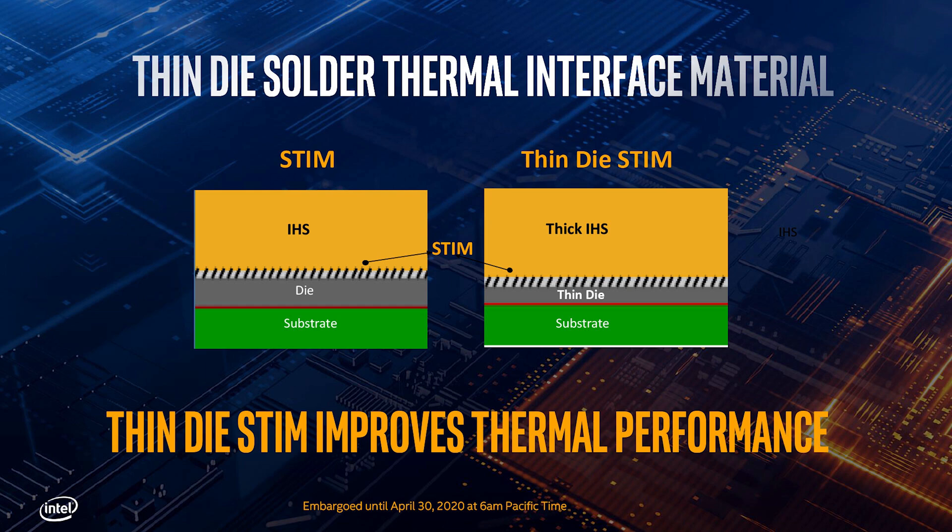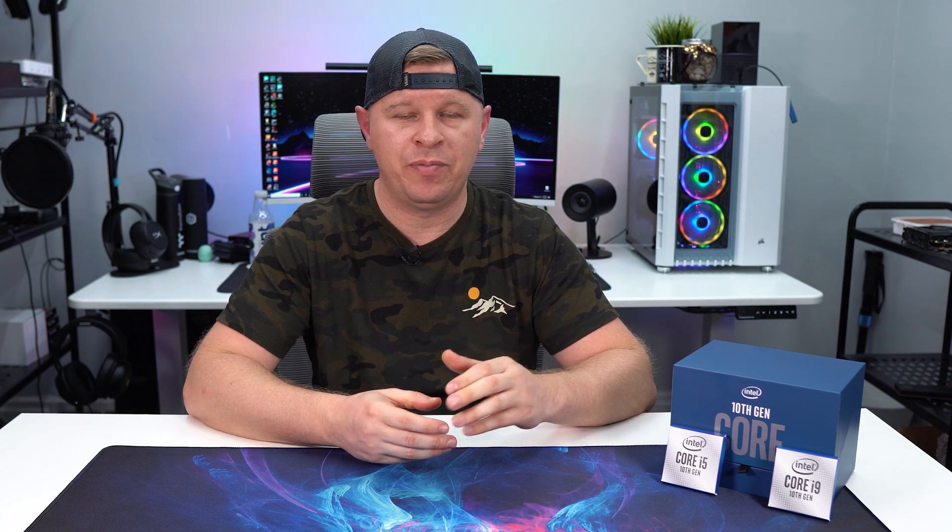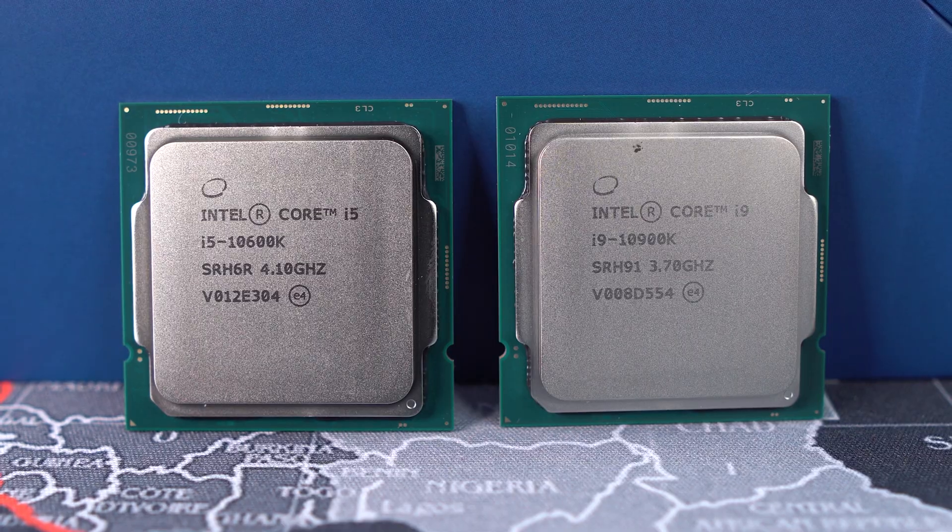Intel has also made a physical change to these processors to help with heat transfer — they've made the die size thinner and increased the size of the integrated heatsink. One of the biggest changes to the 10th generation Core series is that the Core i5 series now has Hyper-Threading. Previously a Core i5 would be a six-core, six-thread processor, but now all Core i5 parts are six-core, twelve-thread, which is pretty awesome.